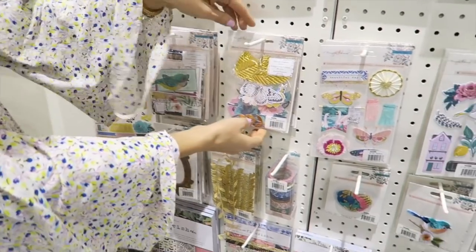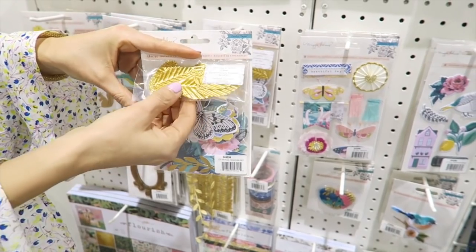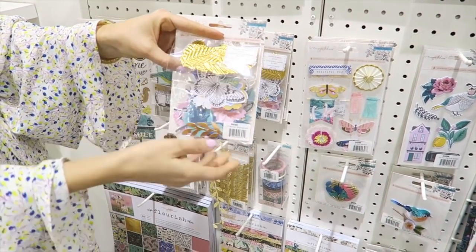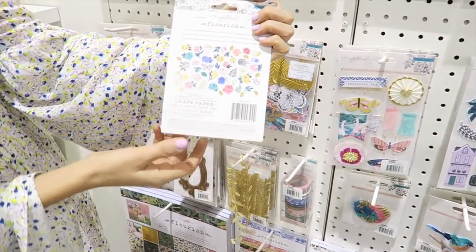And then this pack is all of the florals and botanicals, and then these are the gold foil leaves with the wire in them, so you can kind of shape and mold them as you layer all of your different flowers together.